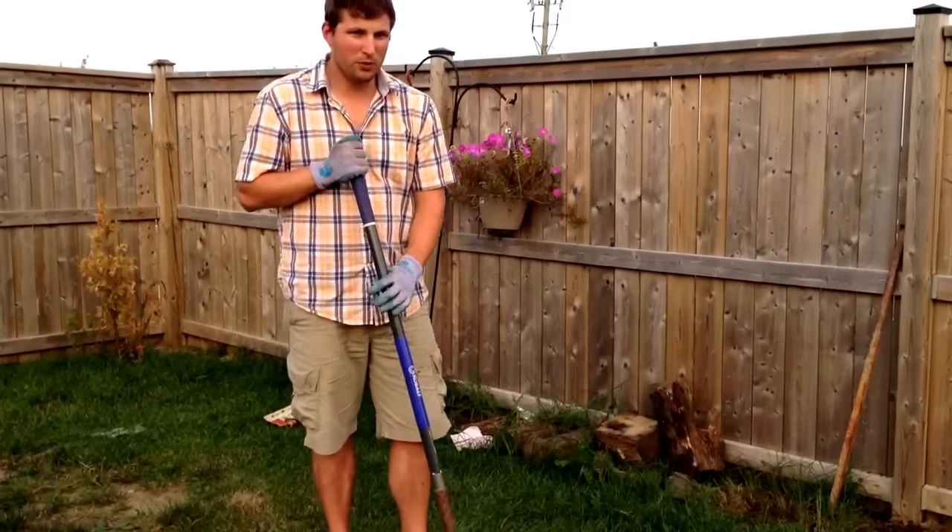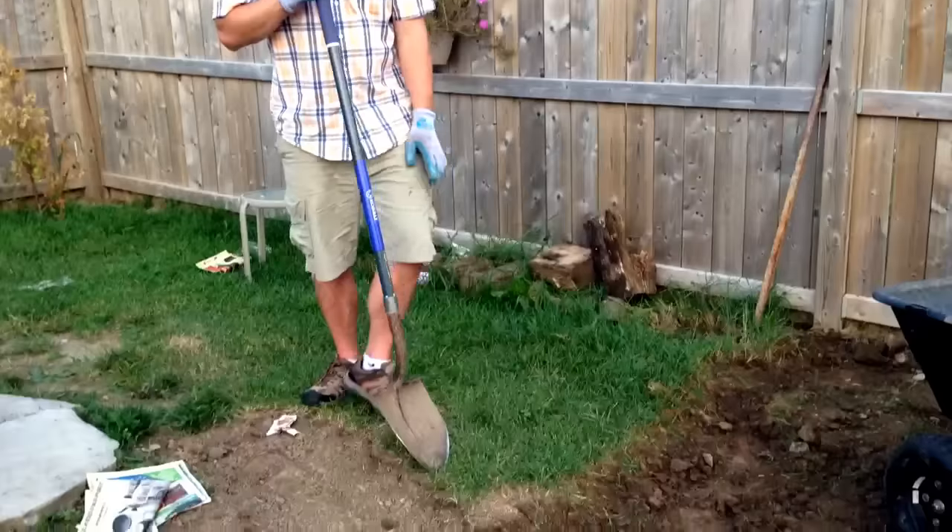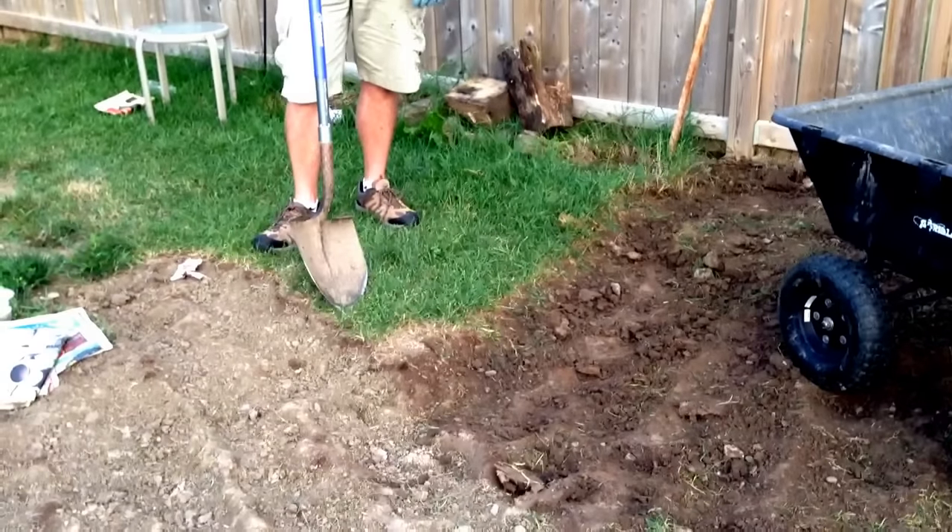Quick video on how to remove sod. I came up with a method of doing it which actually is not too bad.